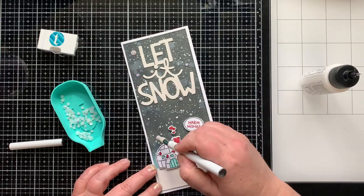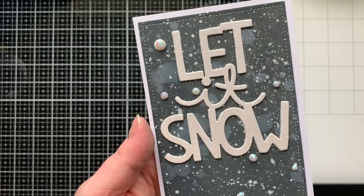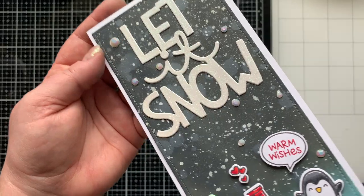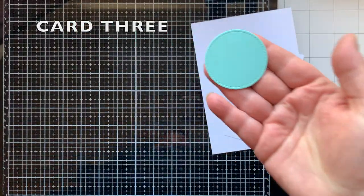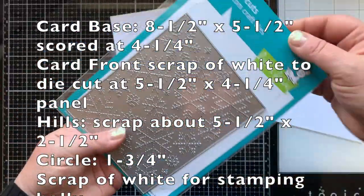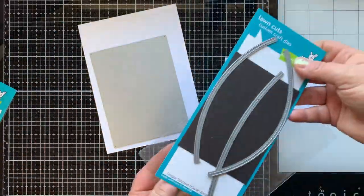The rhinestones I'm adding now are 'Wintry White' — both rhinestone mixes are from Trinity Stamps. They have some delicious rhinestones; I'll link them all below. Make sure to check out the visual shopping list so you can see all the rhinestone colors Trinity has. Next I'm making another A2 size card using the Stitched Snowflake Backdrop.